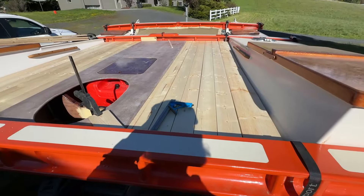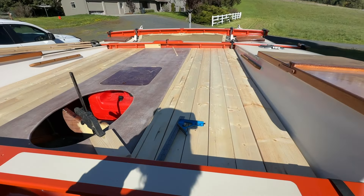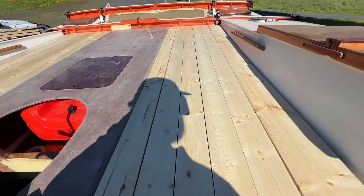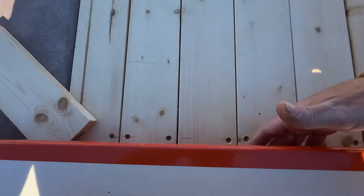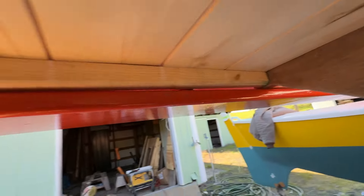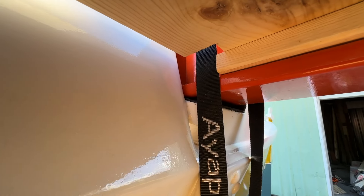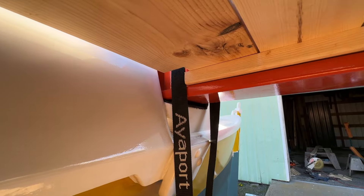I've got the side deck platforms built, or roughly built. They kind of rest inside the beams here on another strip, like this. And then you kind of have to make some openings for the lashing to go through, which I'll do as I go.